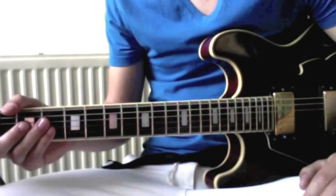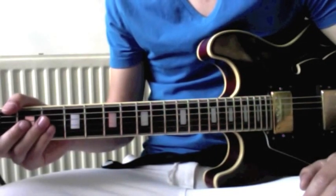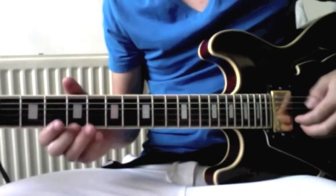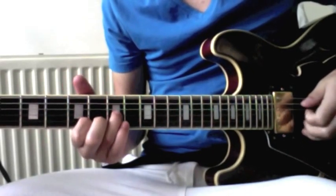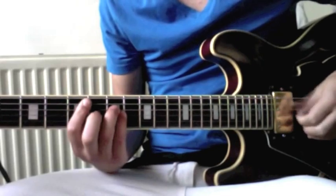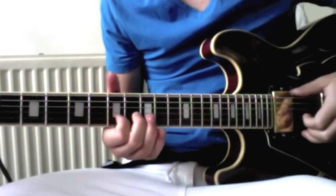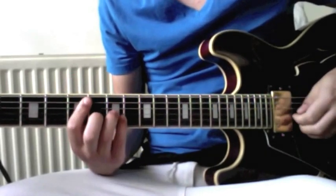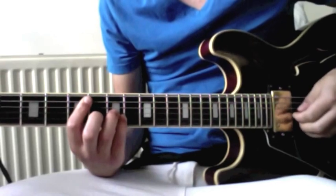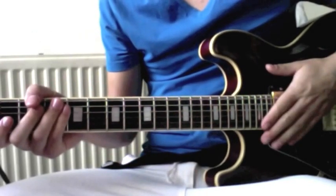I'll just play the intro and verse parts first and then I'll chop it into pieces and we go through it together. This is what it sounds like. And so on — it's always the same.